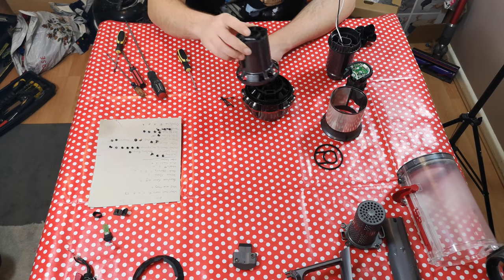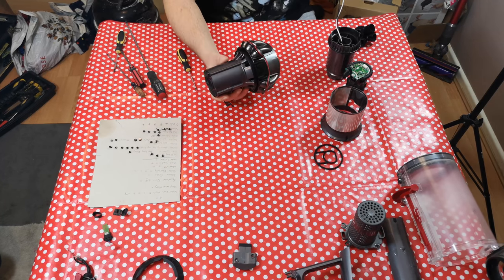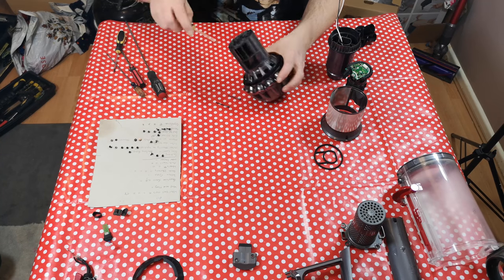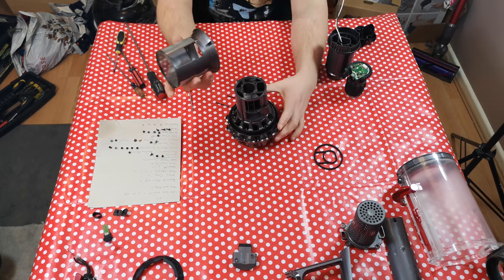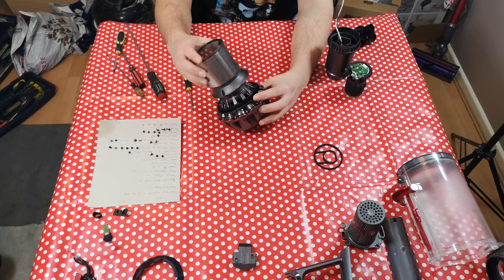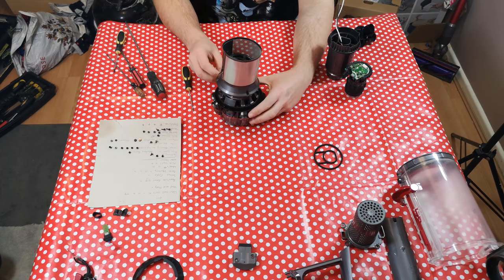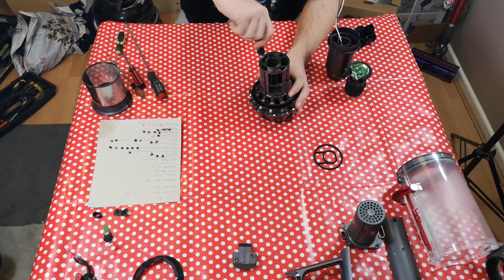With our slightly assembled cyclone, we can place the start of the whole body of the cleaner onto position, and then fit the two long screws here at the back to start with. Then you get the shroud and start to roughly put it into place — there are three holes here to align — and then we can put our other two screws into where they need to go.